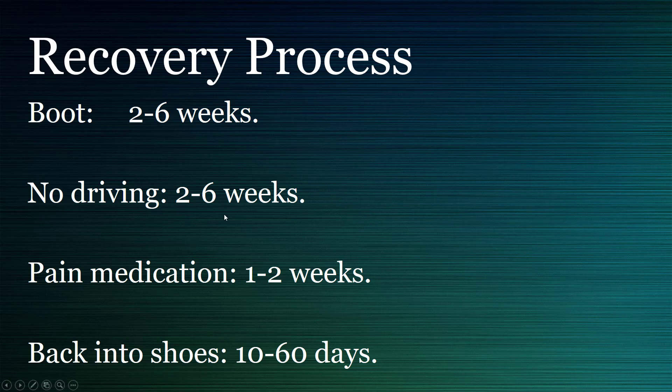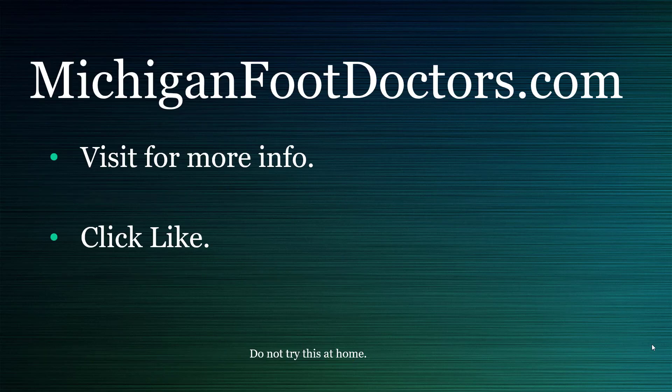For pain medication, some people only need it for a day or two and some need it a little bit longer. You get back in shoes very quickly and you're walking the entire time, staying functional. Come visit us if you want to know more — it's not as bad as some people make it out to be. The success rates are amazing, up in the high 90s for people who said they would do it again — that is very successful.